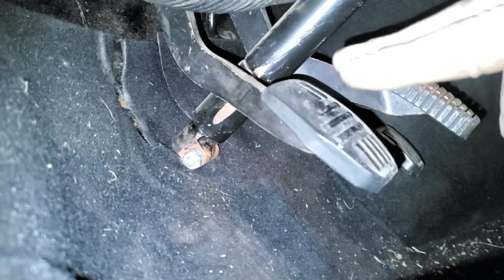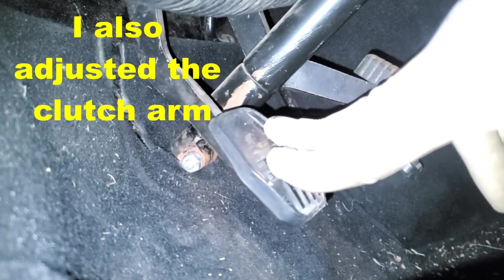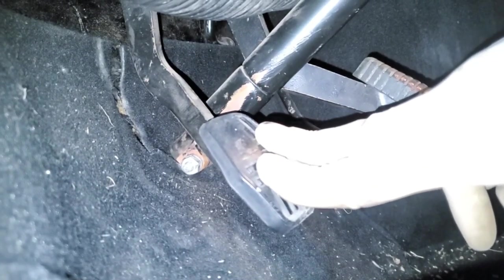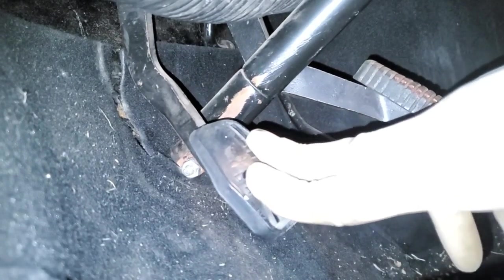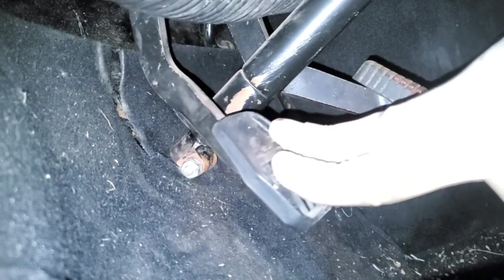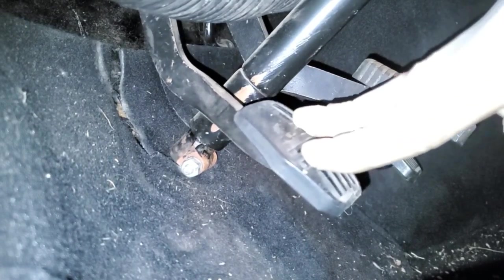After giving it a bleed, let's test it again. There's the slop, and yeah, it feels pretty good. Before it was really going down to the floor — now it's pretty solid right about there. I'm still going to replace the clevis pins to see if I can take up some of this slack.